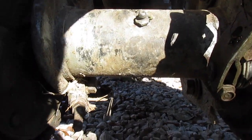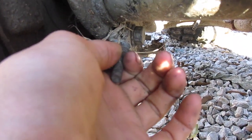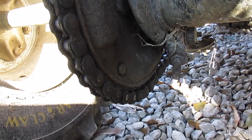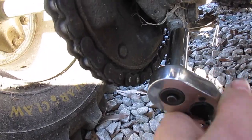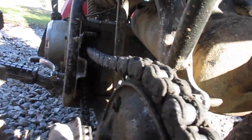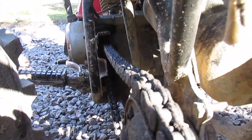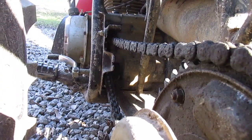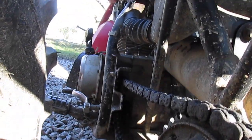After you get all four loosened up, you can see this stud with the nut on it. Just take your 12 millimeter deep socket, fit it over that stud, and turn it to tighten up the chain. It needs to go a good bit more.